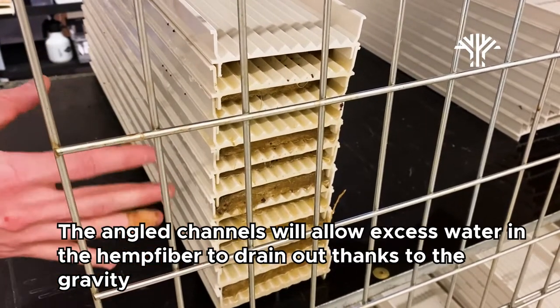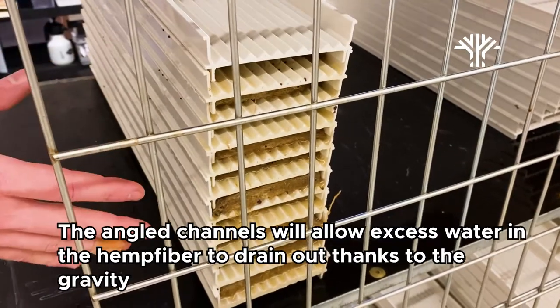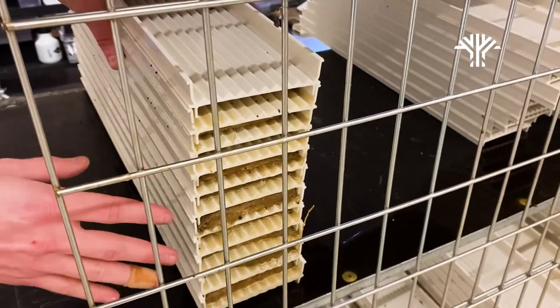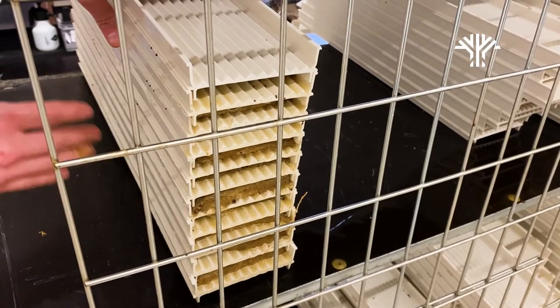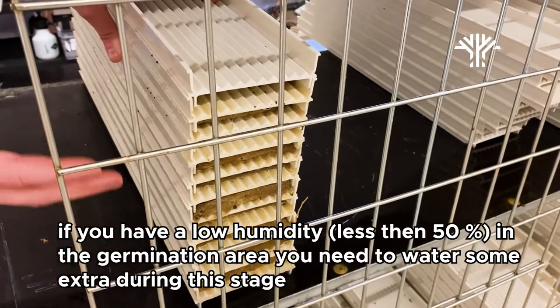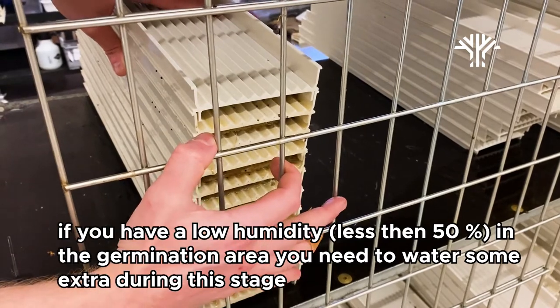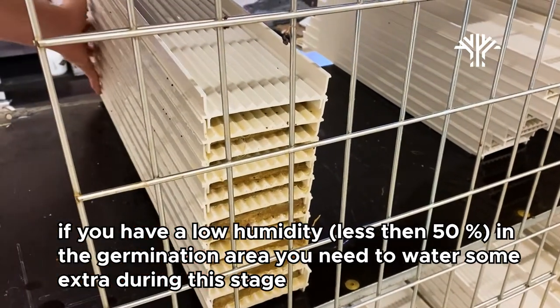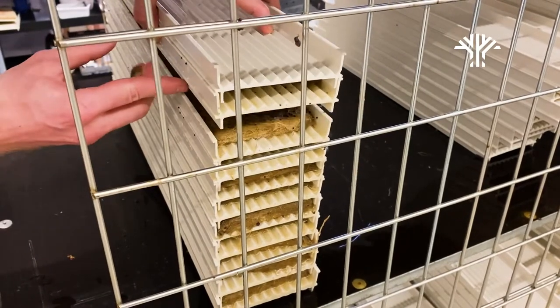Depending on your setup — for example, if you have a germination room with high humidity — you don't need to do any extra watering. In our case, we have it in our growing room where the humidity is quite high, so we don't really need to add any water during the germination process. But if you have very low humidity, you'll probably need to add some water once or twice during this germination phase.